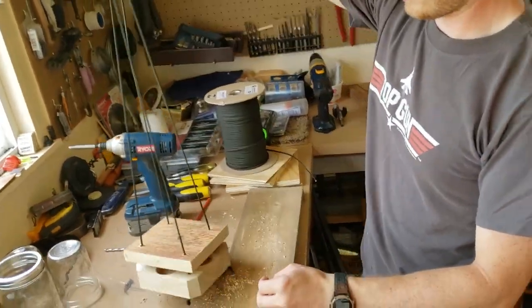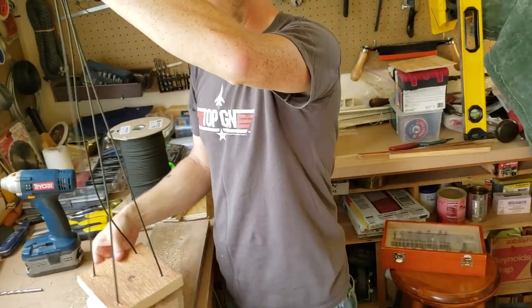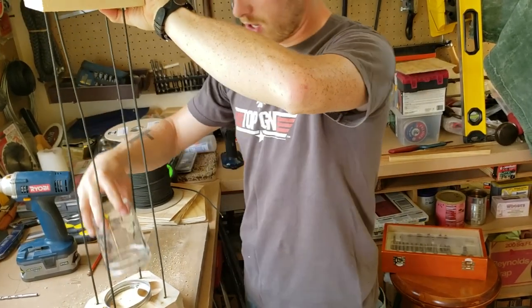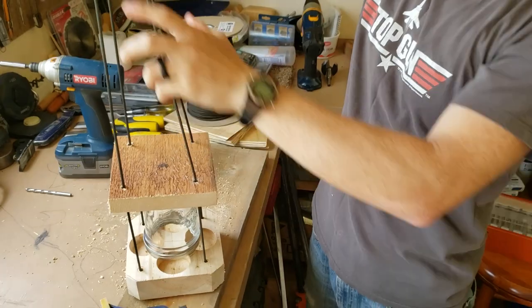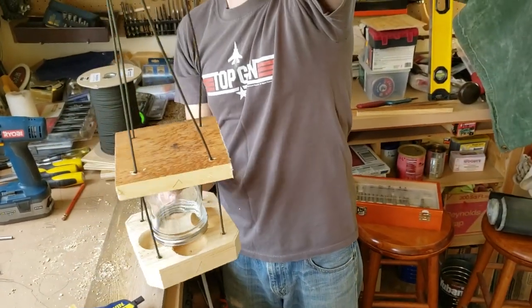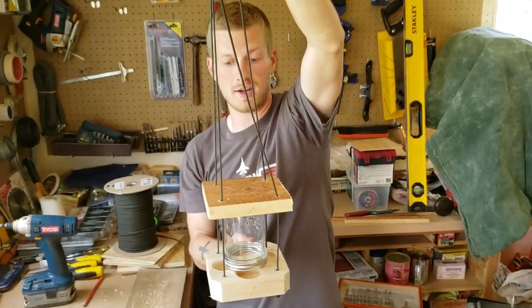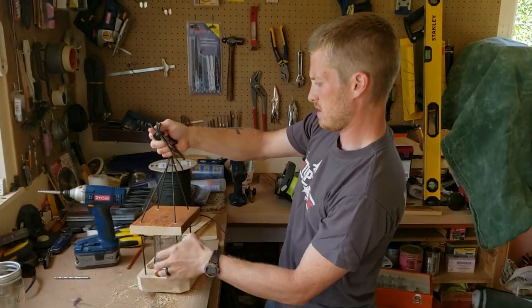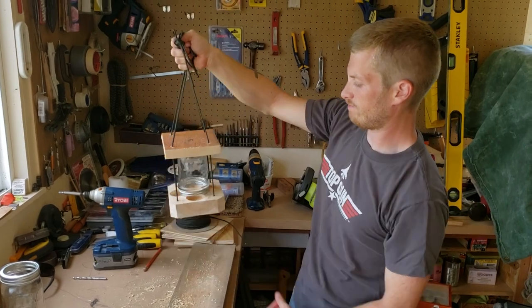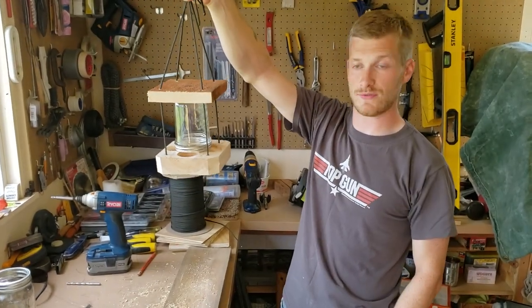I'll show you real quick how it very quickly turns into a bird feeder. Turn it over, go like that, add our jar. And if you wanted to stop there, you could just hang it in a tree like that — get all the strings even, line it up the way you want. And that's pretty much the main idea for the bird feeder.